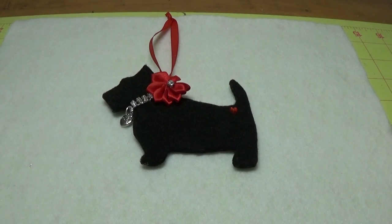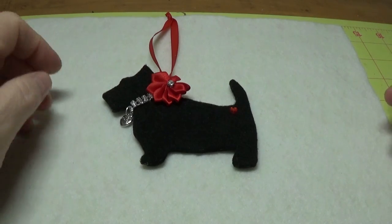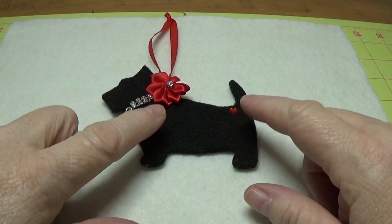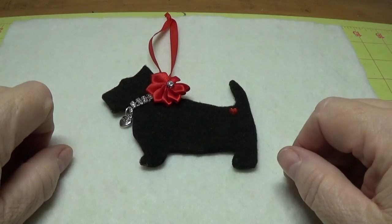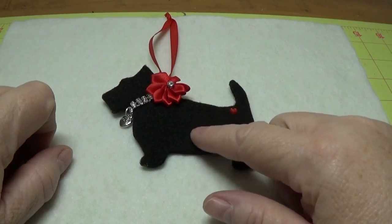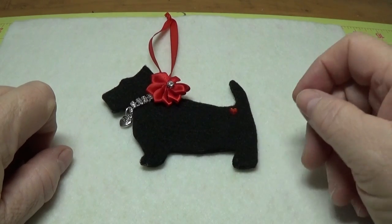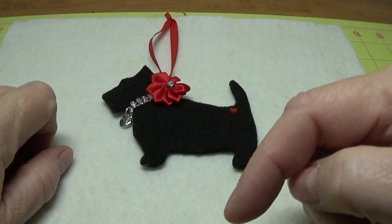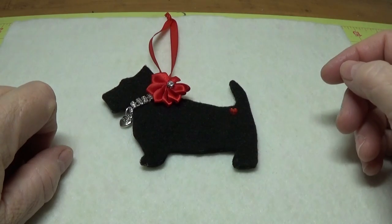Hi, this is Happy Bird from HappyBirdsGlitterNest.blogspot.com and today I'm going to show you how to put together this very sweet and simple little Scotty Dog ornament. I think this little guy turned out pretty cute. He's made of black felt and cardboard and I have a free pattern for you that you can print out. I'll have the link in the first comment below this video as well as on my blog.